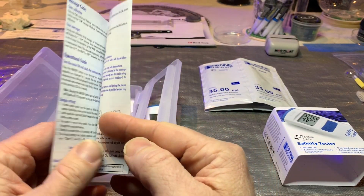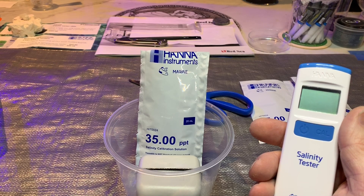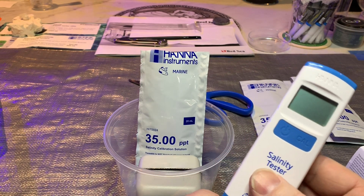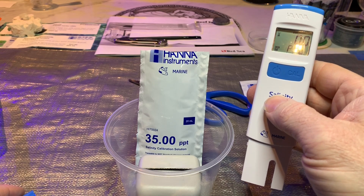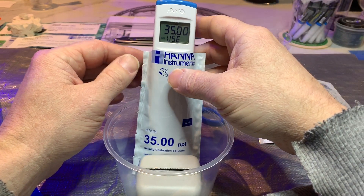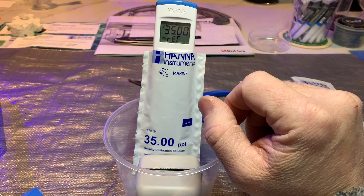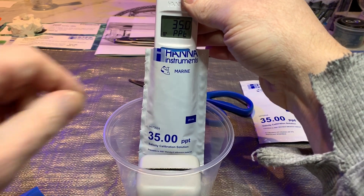We're going to calibrate this meter — really easy. I'm very impressed how easy they made this. Pretty simple: take the cap off, turn it on. It shows 100% battery life, then you hit CAL, stick it in the little calibration solution they supply, wait for it, and that's it. Hit store and you're done. Pretty simple, I like it.